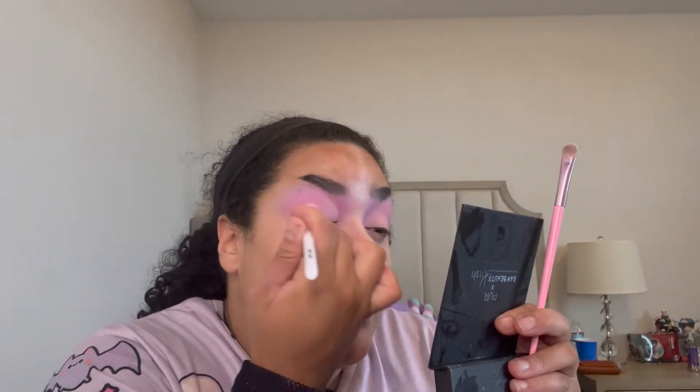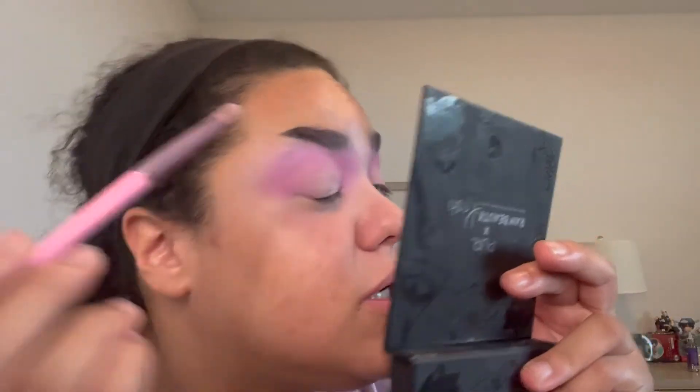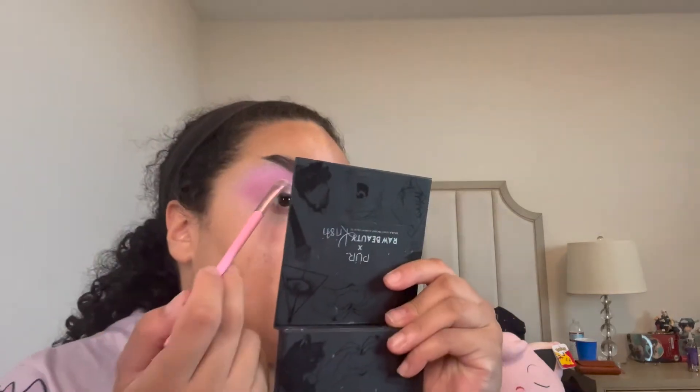I'm going back with the brushes making sure I have more of the shades on my lid. You can do this however you want — I honestly just wing every single look. Let's put the shimmer on. Oh my god, that's beautiful! This shimmer is so pretty, it's to die for. Because of my eye shape I'm actually going to take that shimmer above the fold.